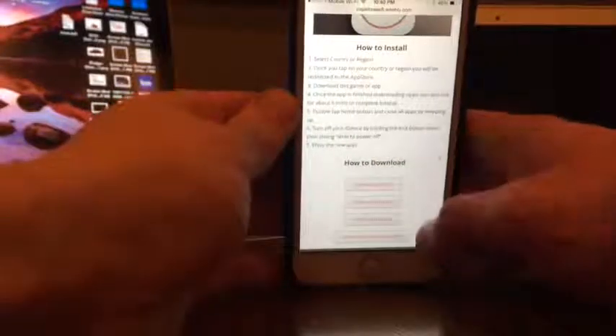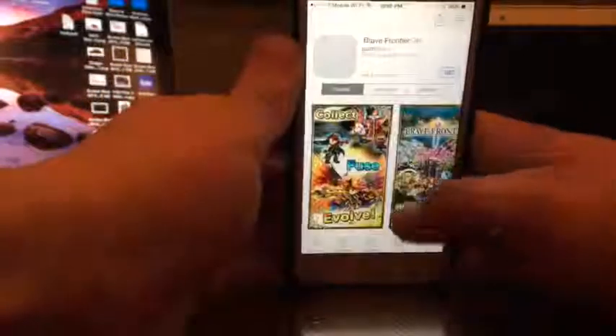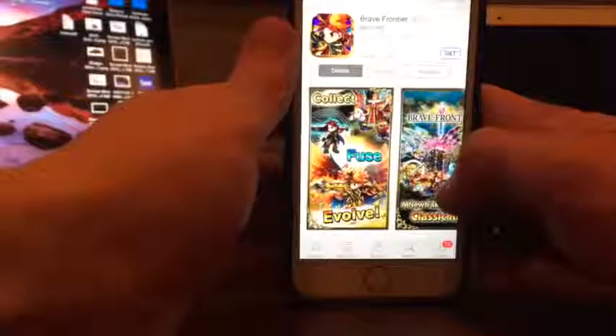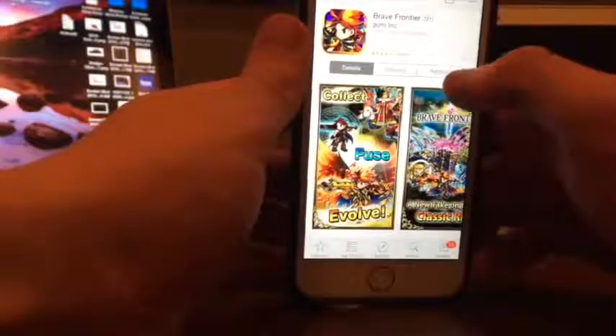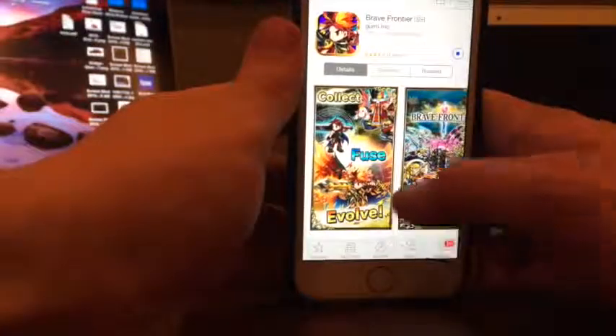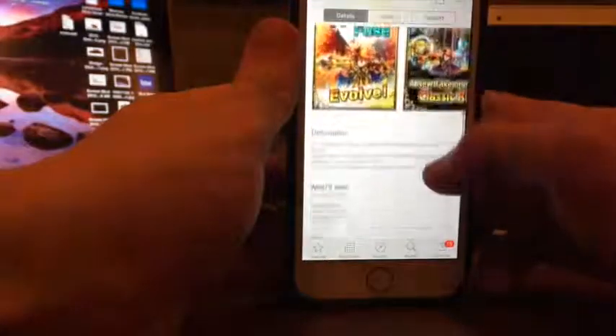It'll bring you to this website. Once you're here, follow these simple instructions. I'm in the US so I'm going to click on the US link. It does a slight redirect — that's part of the install — and it'll bring you to a game or an app in the App Store that you're going to want to download and install.